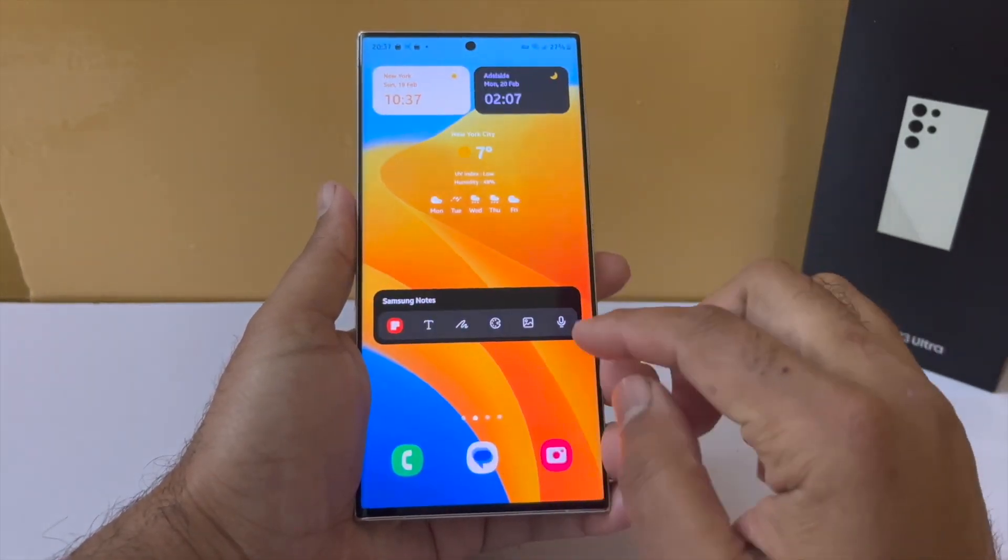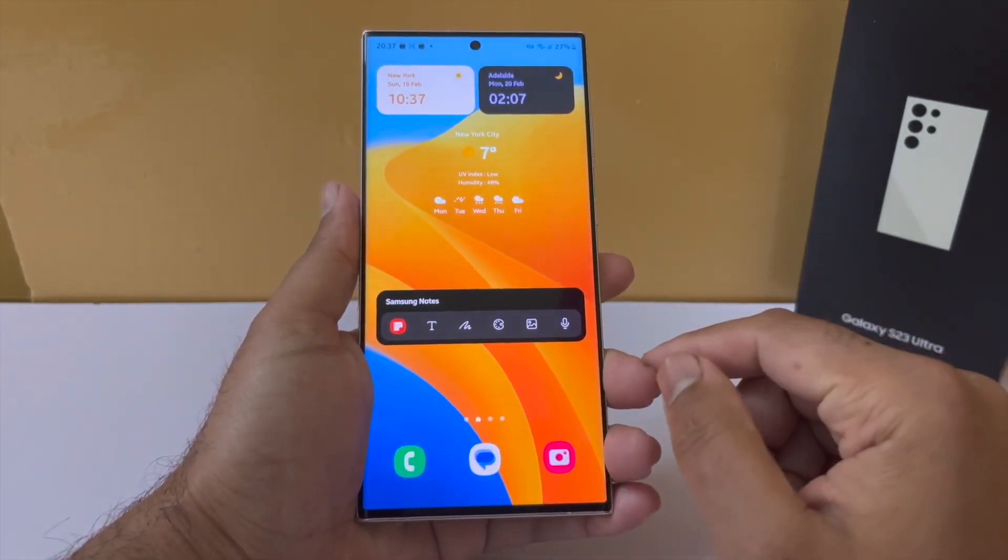I have been using the S23 Ultra for quite a few days and here are some hidden features that you might not know.